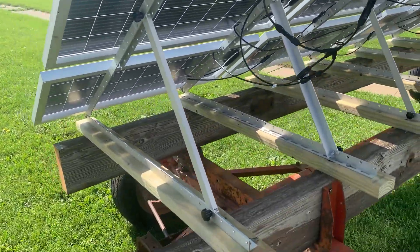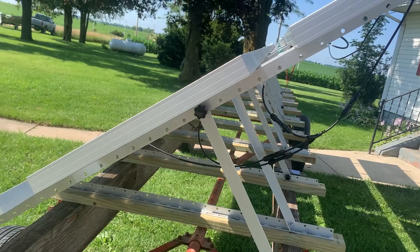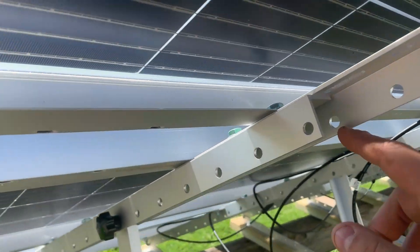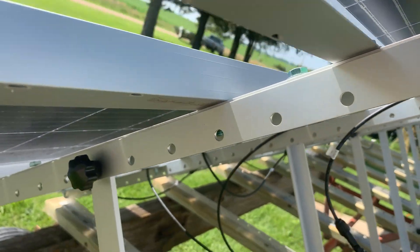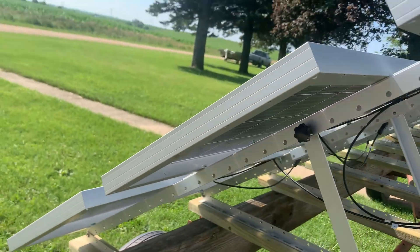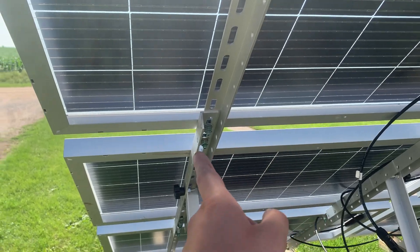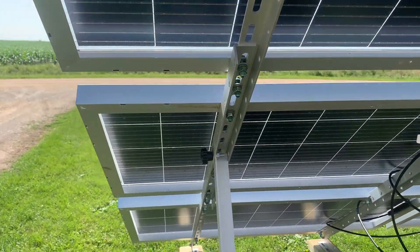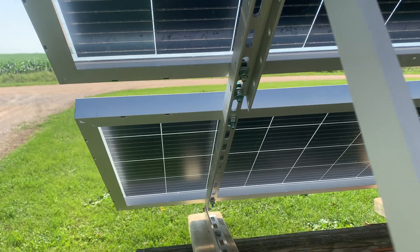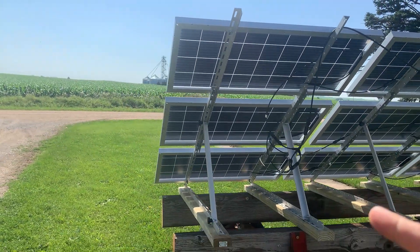How they're mounted is I have eco-worthy tilting brackets — aluminum tilting brackets. The biggest eco-worthy makes is 45 inches, but 45 inches only would have been enough for the first two panels. So what I ended up doing is layering two 45-inch brackets together. As you can see, that's where they connect. Coming to the back here, you can see the channels on this side, but over here I flipped them and tried to bolt it in quite a few places to keep it reinforced — don't want these things to break off in the wind.